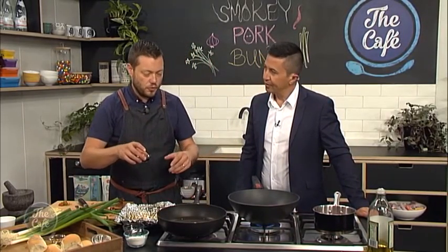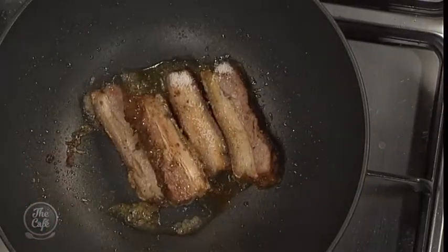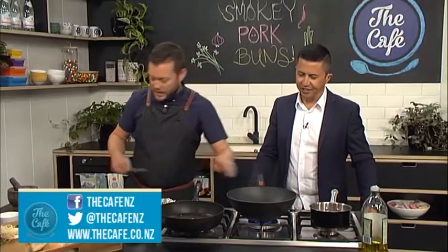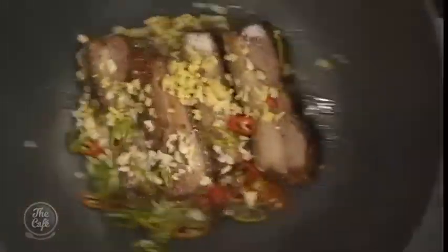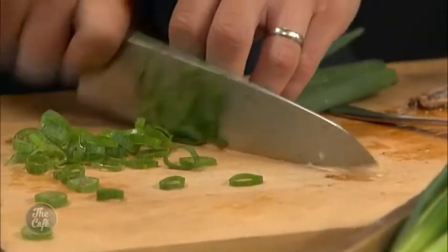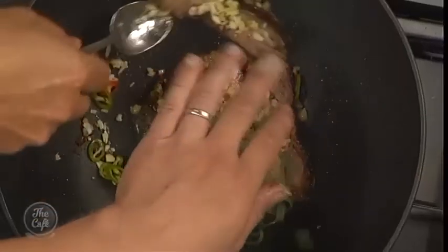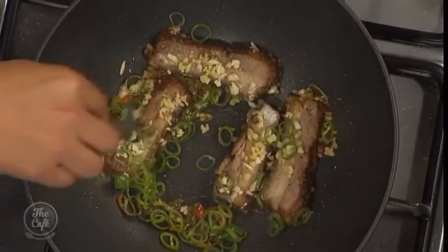Once that's caramelised and the pork's coated, we've got some soy sauce, sesame oil, some rice vinegar, and a little bit of fish sauce as well. That's going to create a sauce and a nice glaze around the pork. And then we've got some ginger, some garlic, and some chilli, which we can start putting in now — it's all going in. So you're just stir-frying it all together. We've got some green spring onion tops as well, which are going to go in. Keep an eye on that, keep turning it, don't let the caramel burn.